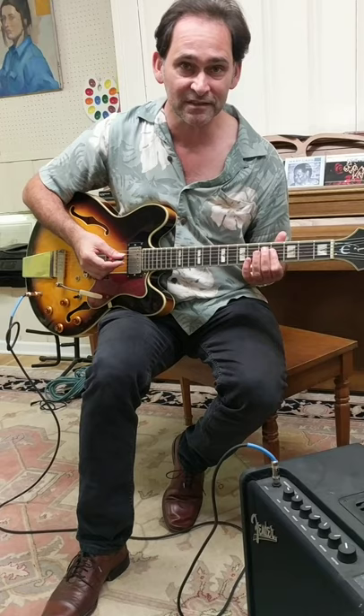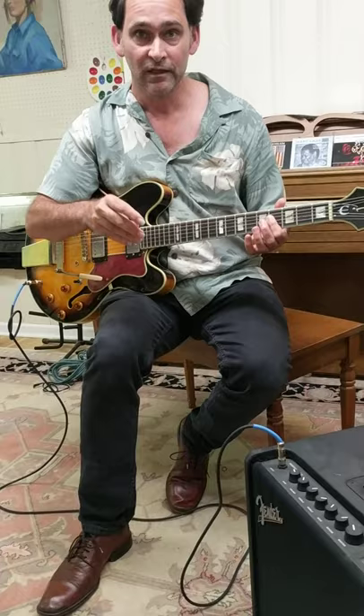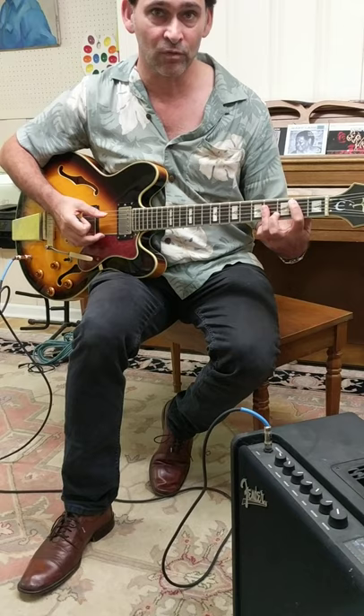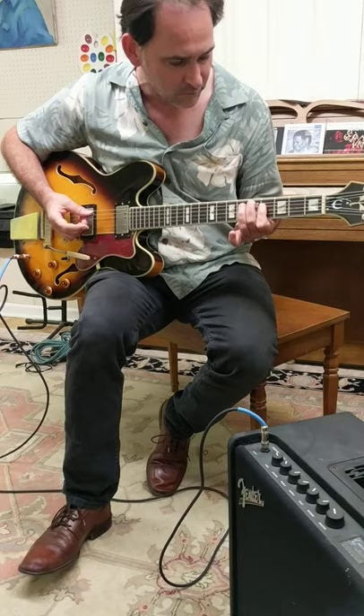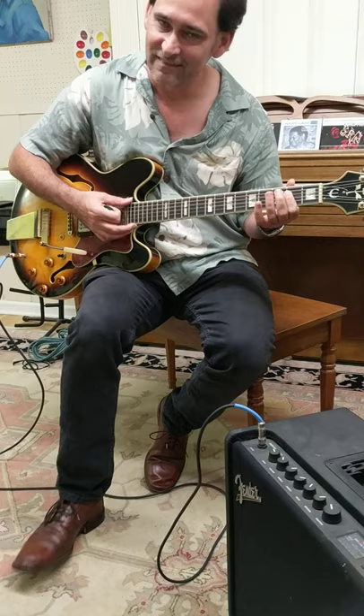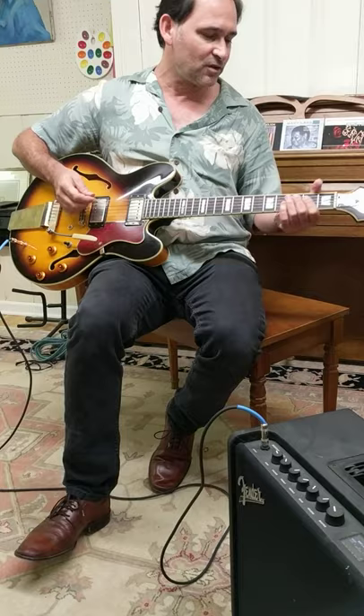I'm going to play it kind of slow, using this cheat for the B7 chord with the A in the bass — that makes it a third inversion. A chord inversion is a chord where the root is not in the bass, but where a different note is in the bass; in this case the seventh, fifth, and A. You hear this a lot in Jimmy Reed all the time, because it was easy, but it sounds great — so they did it the easy way.